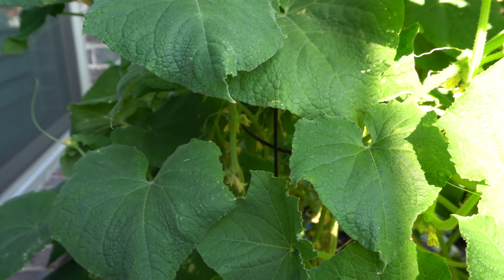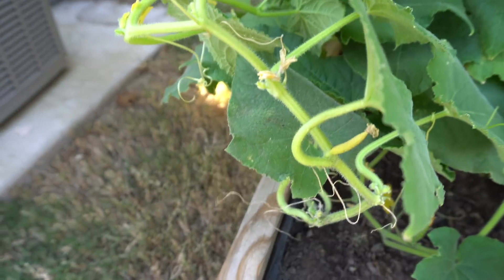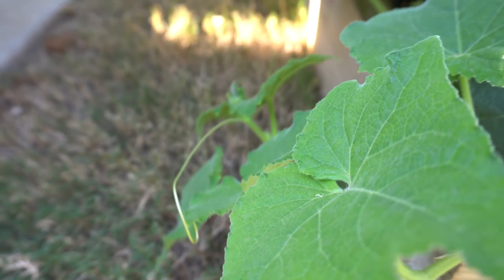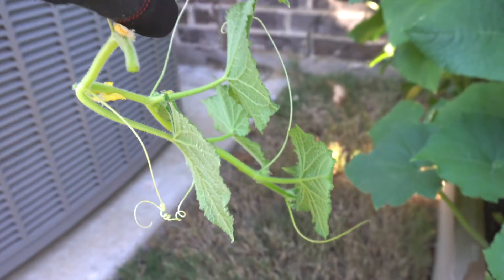We're going to cut a few branches and propagate them to see if they grow well indoors, because I really don't want to start from seeds. Let's find branches that don't have any fruits on them. This one looks like a good one, and maybe this one as well. This branch has grown everywhere so let's cut this one instead of the ones well-placed in the cage. Let's go ahead and cut it right here.